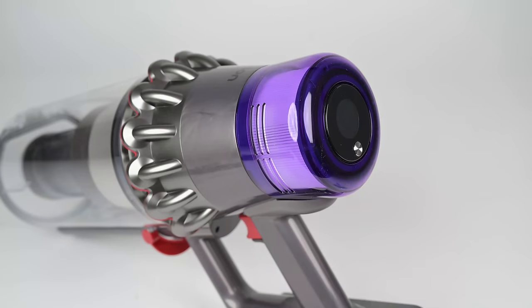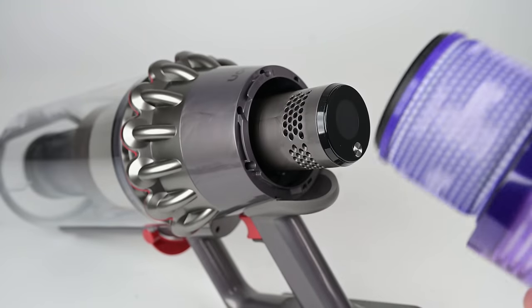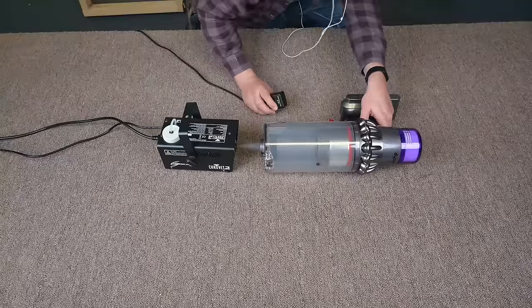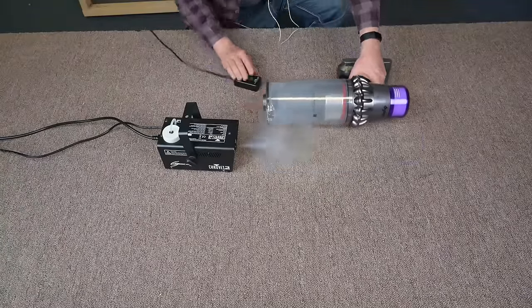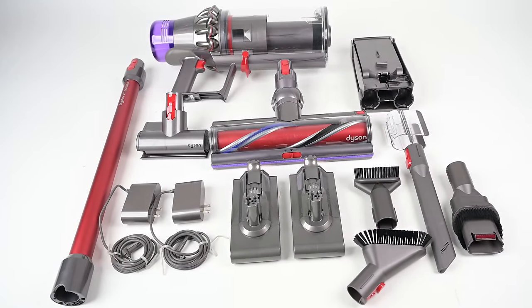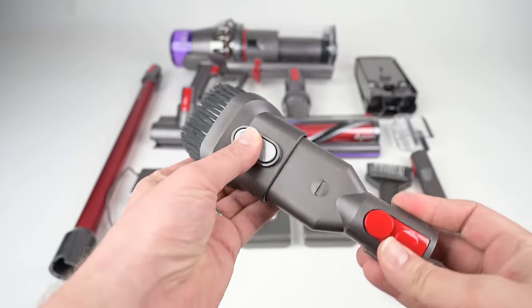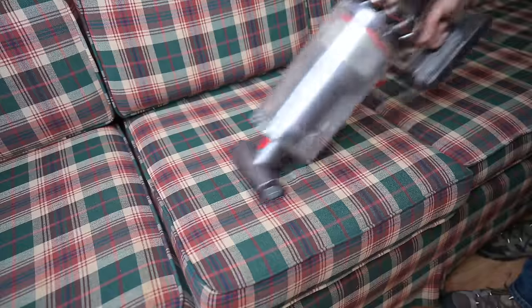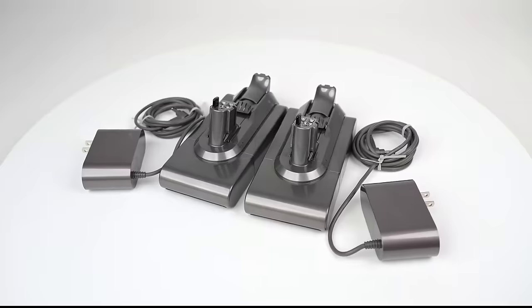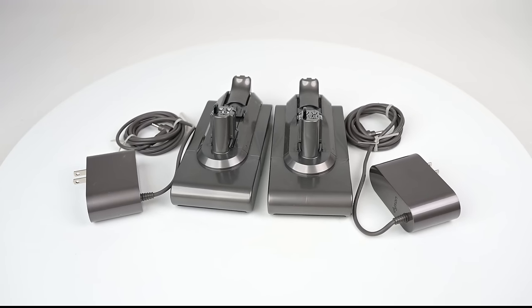Another pro is that like the other Dysons, it's a sealed system with HEPA filtration — something you only find on high-end cordless vacuums. So it's not going to leak what it vacuums up, and it keeps your air as clean as it was when you started. It came with a lot of attachments and extras, everything from standard suction-type attachments to the mini motorized tool, which is great for small jobs like upholstery. It has a wall mount and two different chargers for the two batteries, which is something not every vacuum company thinks to provide.